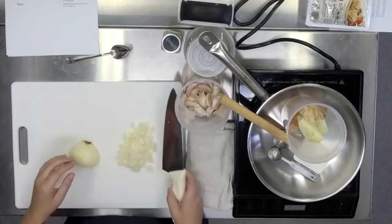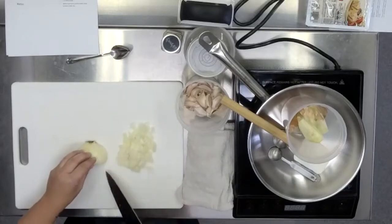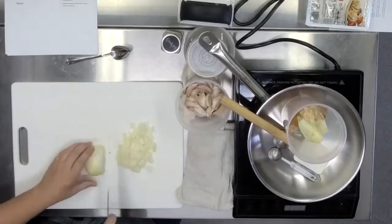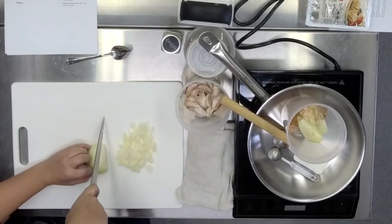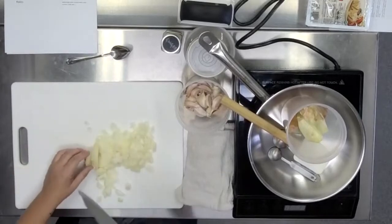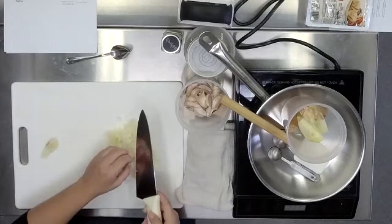We're just dicing it. If you feel experienced, you know what you're doing. I like to go right through those lines all the way around until we get that nice dice. Once you're chopping things, leave the tip of the knife on the cutting board and you can just rock it up and down. It's a little bit safer and faster than trying to lift it and chop at it each time. And voila — you're just going for diced onion.